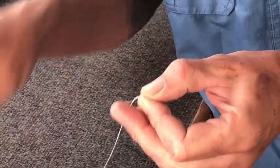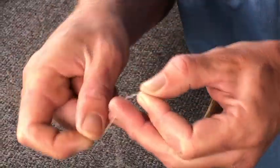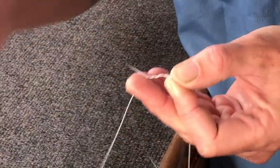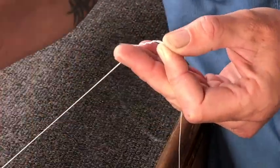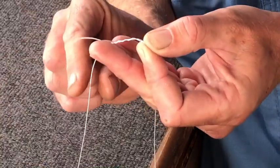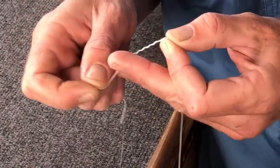You're going to wrap it down nine times. I like to keep the wraps spaced out so I can overlap them on the way back — it makes everything cinch down a little bit tighter.